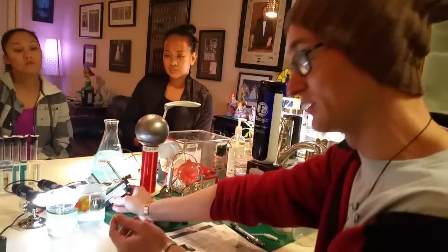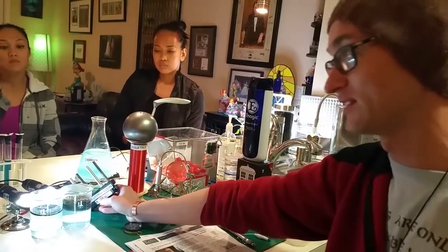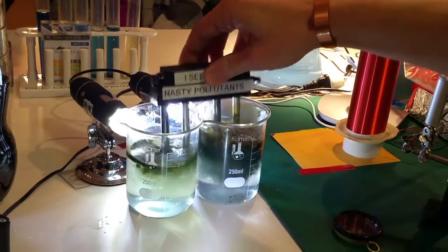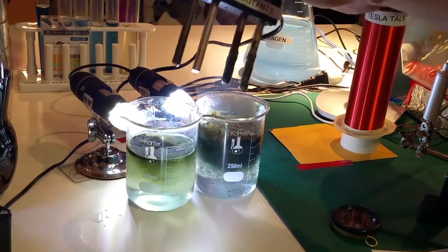Different colors represent different things. The darker colors would be like heavy metals, which could be a good thing like magnesium. But then you get things such as brown and orange, and those are going to be bacteria. These are going to be different sprays that they're putting on your vegetables, and this is all being stripped off.